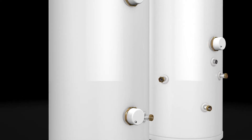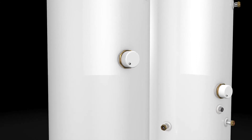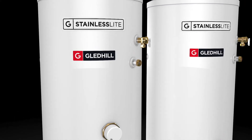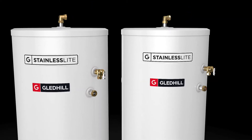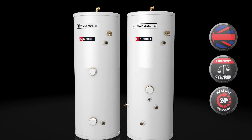Available in both indirect and direct models, the direct is designed for use with electricity and is suitable for use with economy electricity tariffs, whilst the indirect model carries an ERP-B rating across 120L to 210L sizes and has been specifically developed for use with gas or oil boilers.